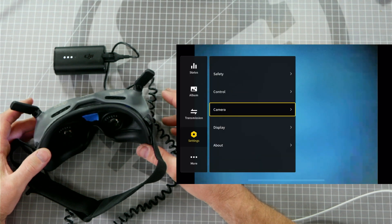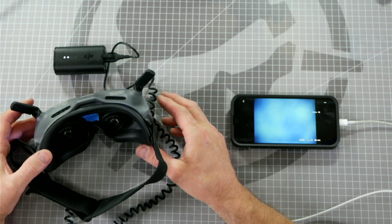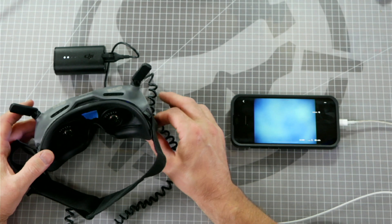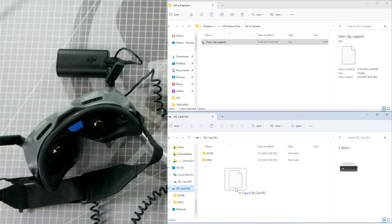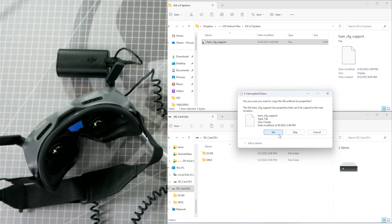Click Cancel and keep swiping back left to exit the menu. Now that your goggles SD card has been formatted, we can install the files to allow access to all of the channels. Power down your goggles and remove the microSD card. Insert the microSD card into your computer and copy the file you downloaded from the RotorRiot website into the root folder of that microSD card. You can just drag and drop to copy. Click Yes to copy without properties.